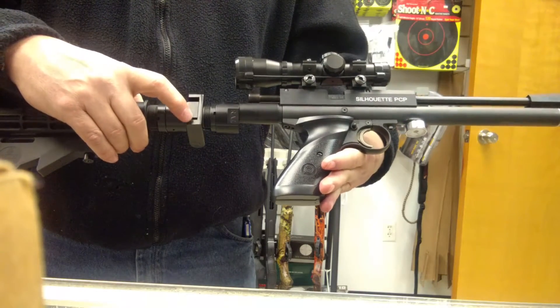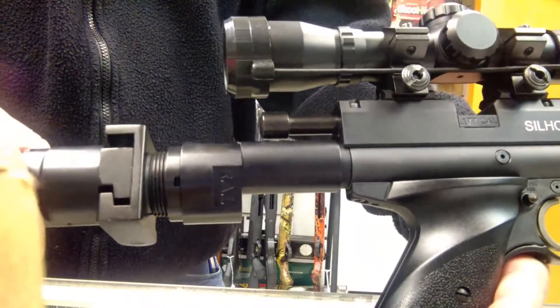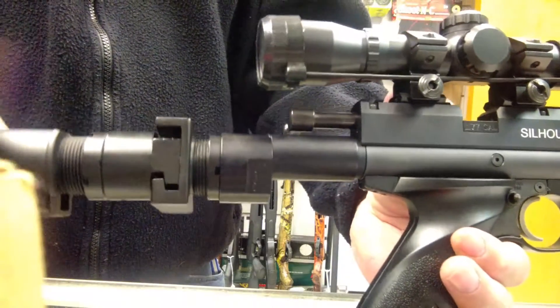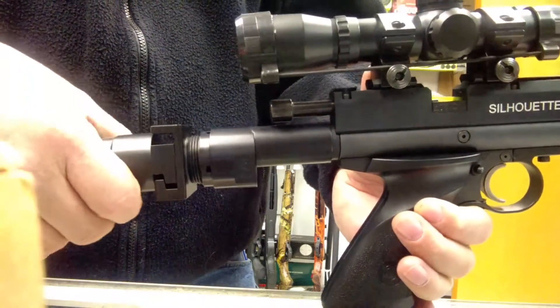You've got to get this lip to jump up over and separate. The easiest way to do this is when the gun is assembled to the stock so you have a little leverage. You can grab onto your stock here,